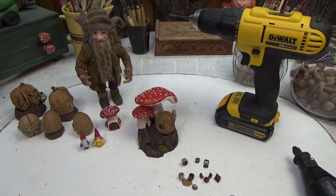Hi guys, welcome back to my channel where the gnomes is. This is Sharon Oyela and today I have another walnut project for you.